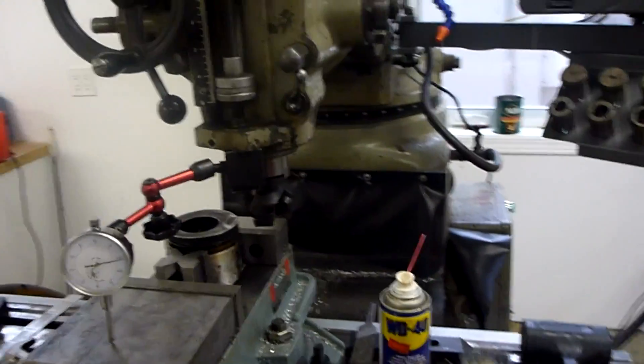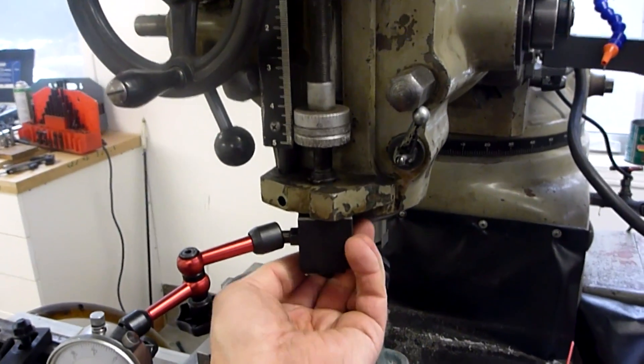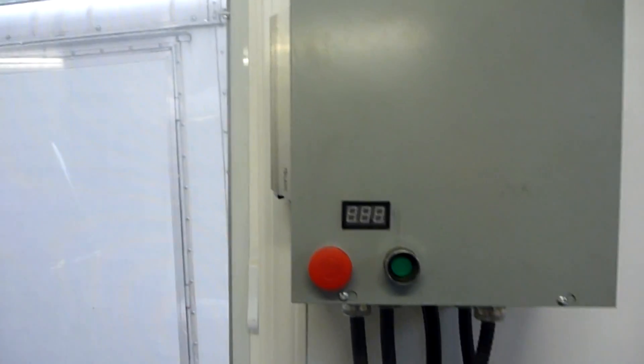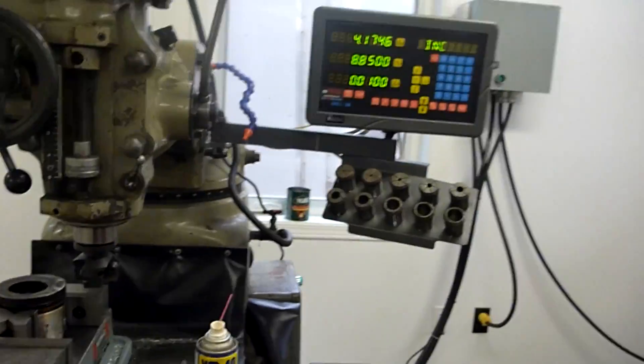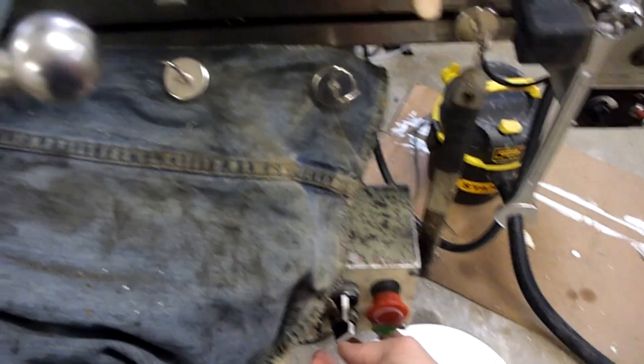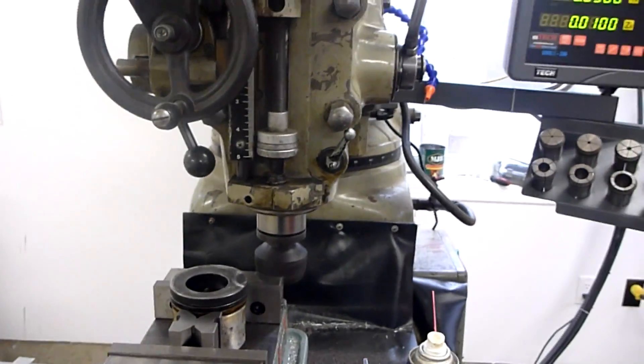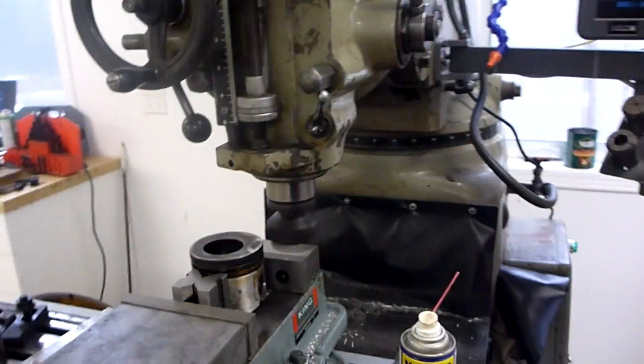So let's get rid of this. We turn on the variable frequency drive — takes a second to fire up. Kill switch, and let's start spinning. I'm running a little 2-inch face mill there.